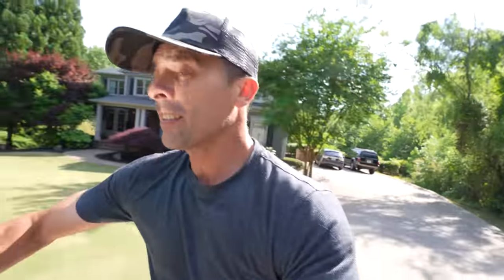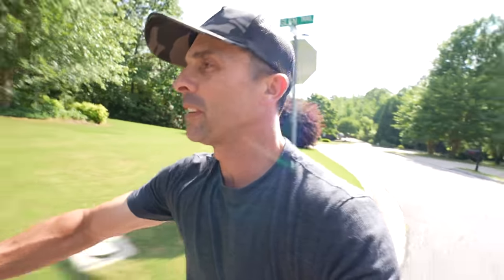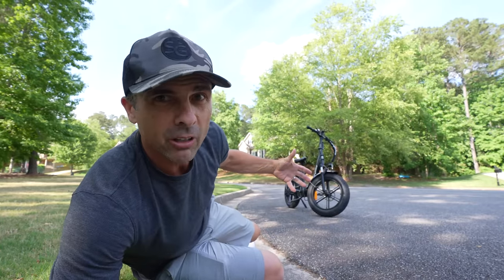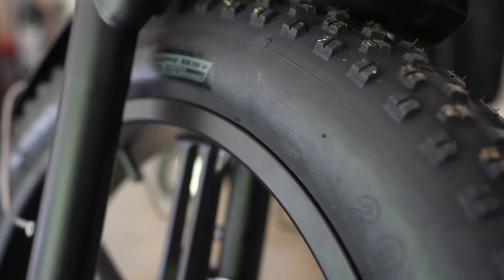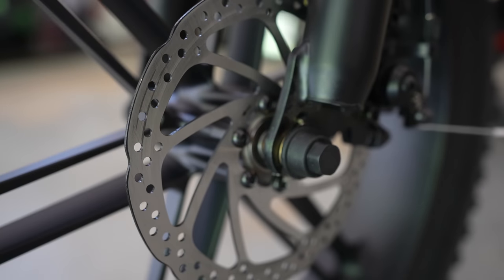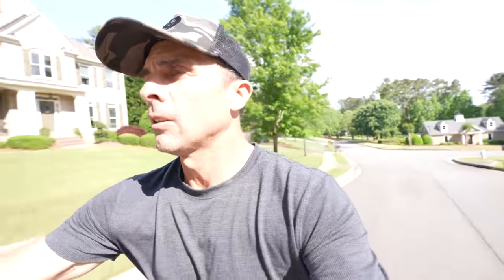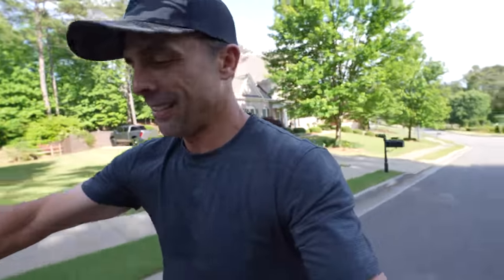We're jamming! I've got it on level three power assist. This thing is pretty dope — I've got a little bit of pedal action but mostly using the throttle. It's fast, it's got some giddy-up in it. Fat tires, disc brakes front and rear, alloy rims, front and rear headlights — it's totally street legal. We're doing 15 miles an hour going up a hill, so 15.